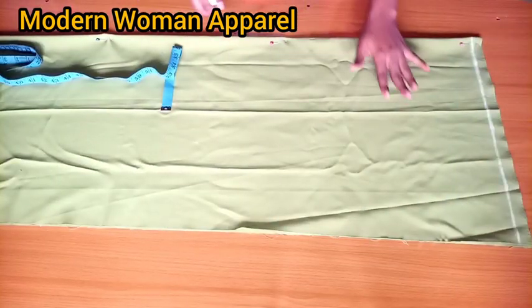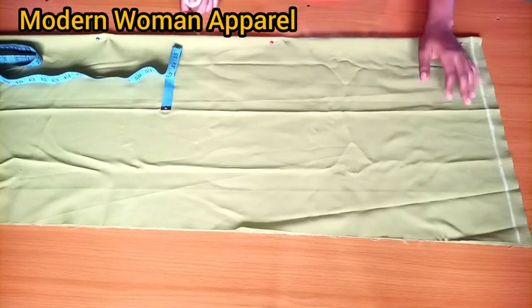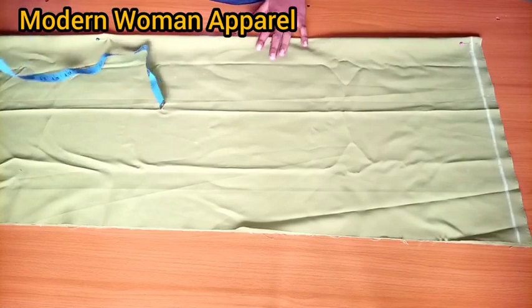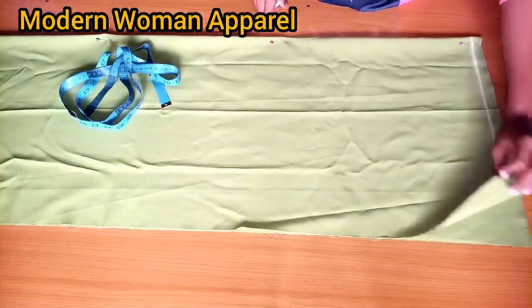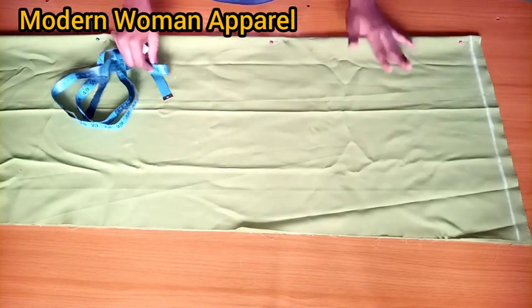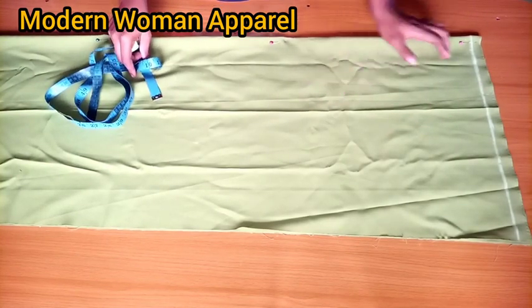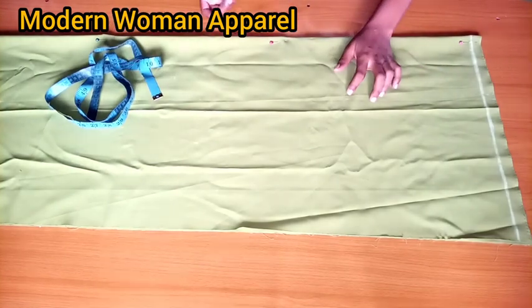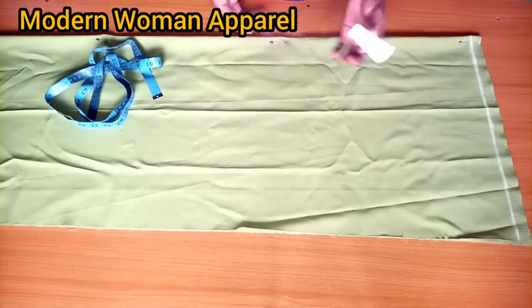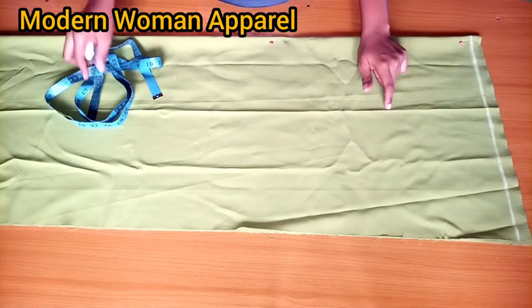We're going to be cutting directly on the fabric. I'm making use of a clear fabric and using two yards for this. As you can see, I've placed my fabric on fold and I'm cutting the front part first. I also make sure that the right part of this fabric is facing up, which means I'll be making all my markings on the right part — and that means I'll be using a chalk that I can easily erase.